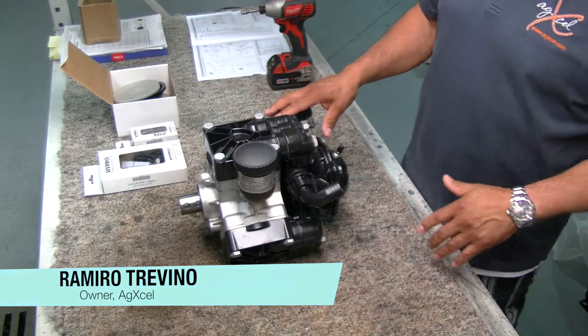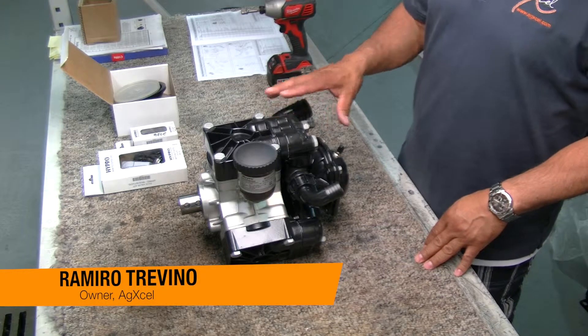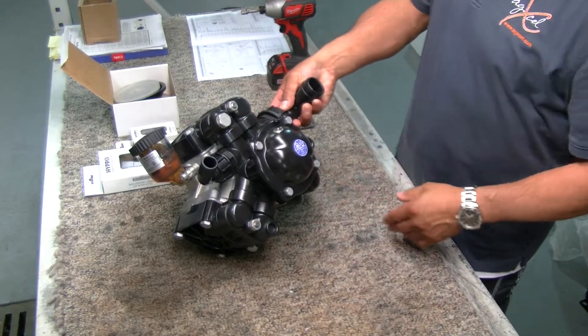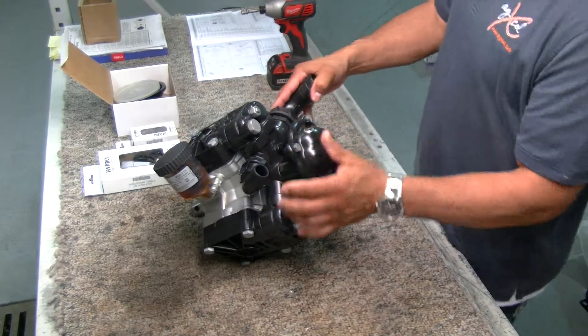What I'm going to show you today is how to repair a D115 diaphragm pump from AgExcel. This is a D115 because we have three heads here, three diaphragms, and I'm going to show you how to replace the diaphragms.